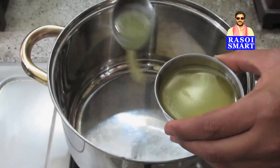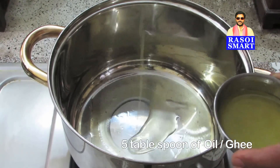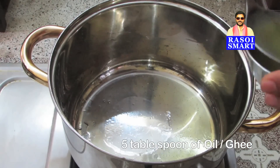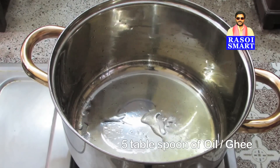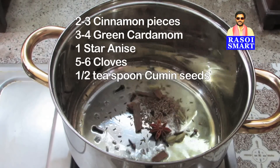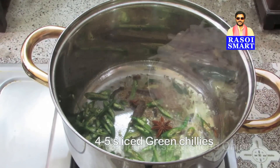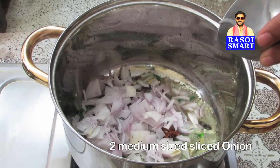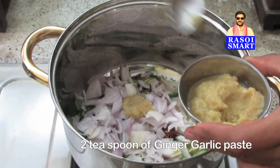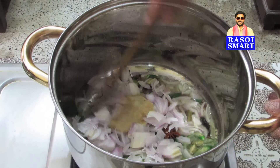Step 2: Heat a vessel. Add 5 tablespoons of oil or ghee. Add whole garam masala, some sliced green chillies, 2 medium-sized sliced onions, and 2 teaspoons of ginger garlic paste, and sauté.